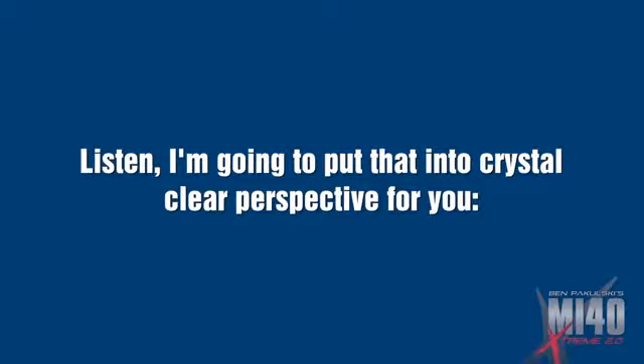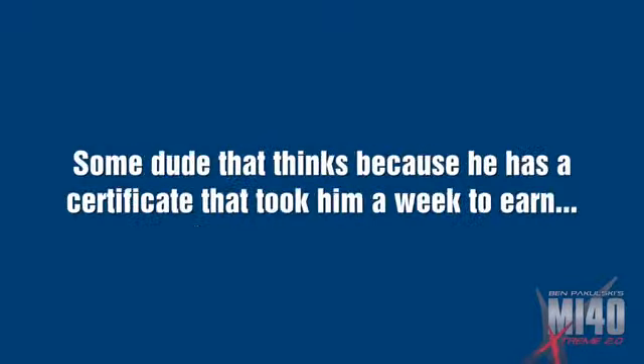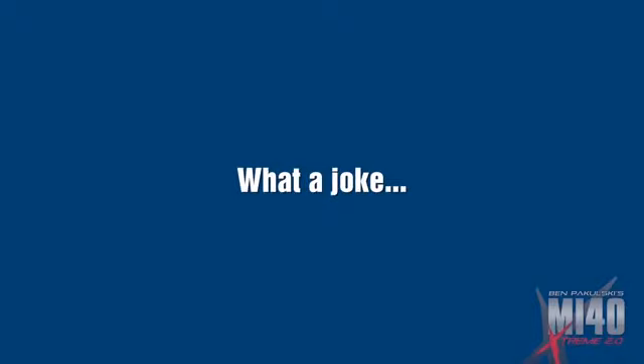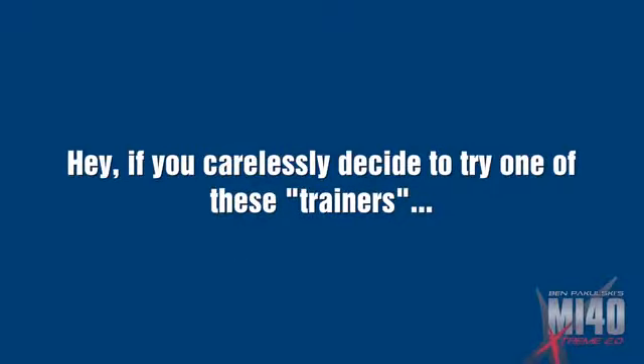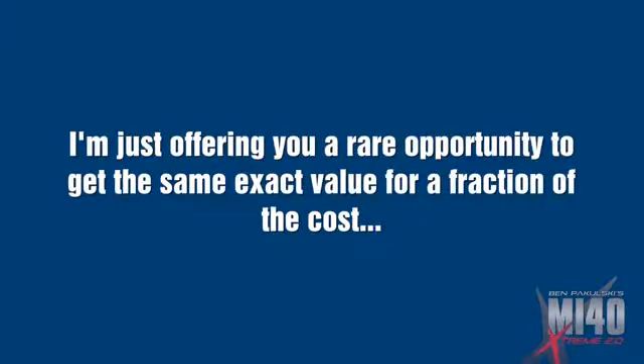Let me put this into crystal clear perspective for you. You spend that much on one session with a pathetic gym trainer — some dude who thinks that because he has a certificate that took him a week to earn, he knows how to train you. What a joke. Most so-called trainers haven't got a clue how to help the average guy build muscle insanely fast. If you carelessly decide to try one of those trainers, make damn sure he's SEP certified. And he won't be. I'm just offering you a rare opportunity to get the exact same value for a fraction of the cost.